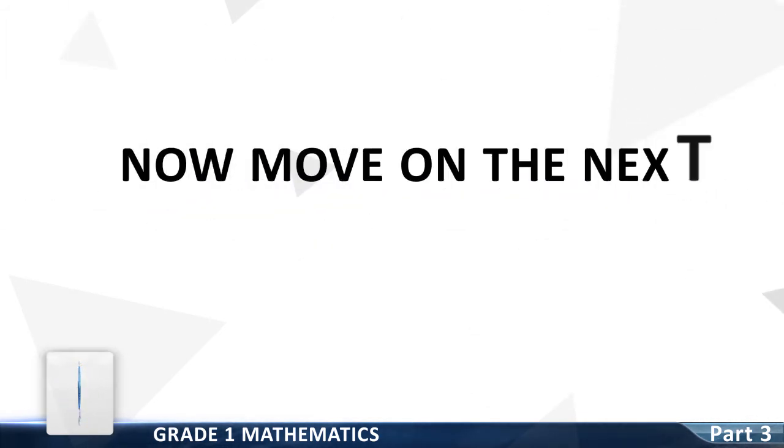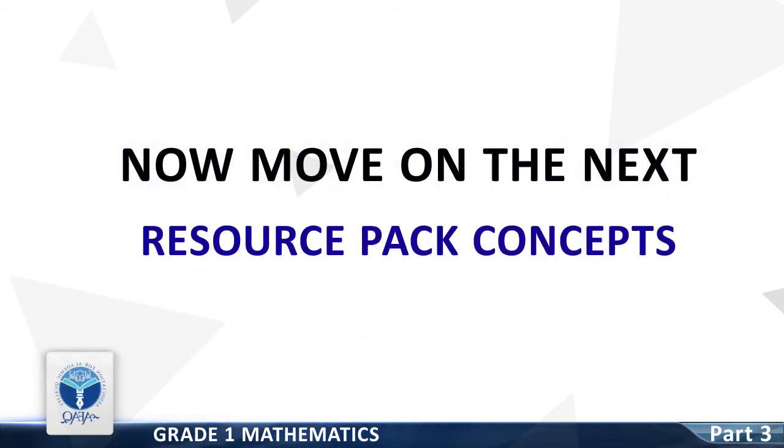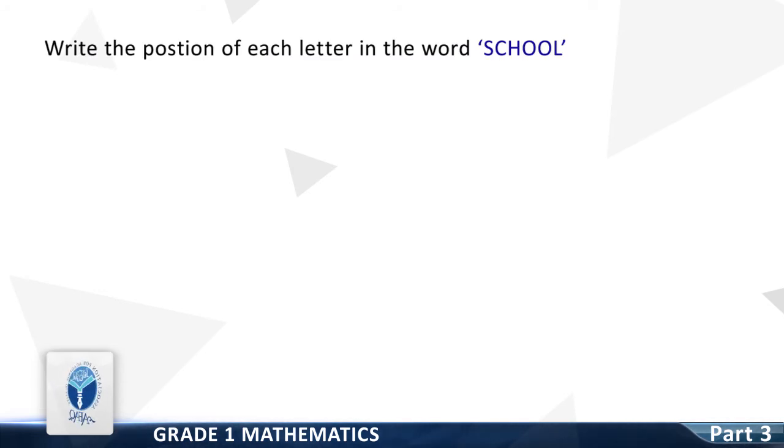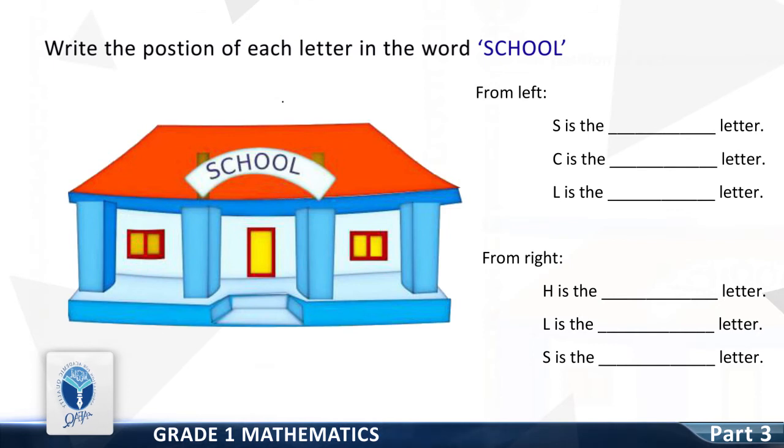Now we move on to the next resource pack concept: write the position of each letter in the word 'school' from left. S is the dash letter — good, first. C is the dash letter — good, second. L is the dash letter — good, sixth.